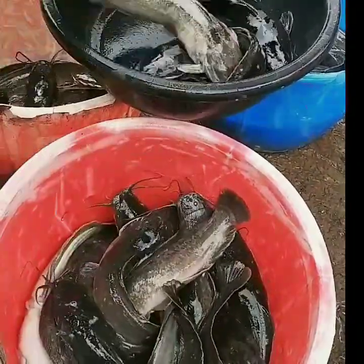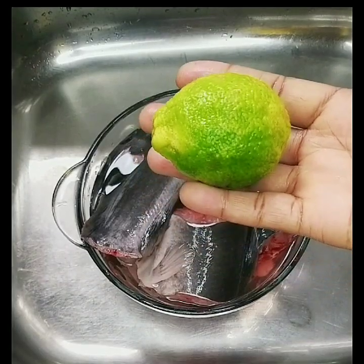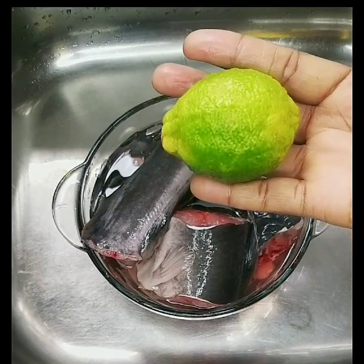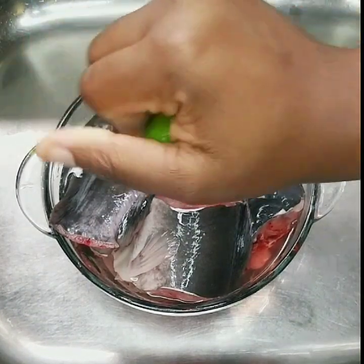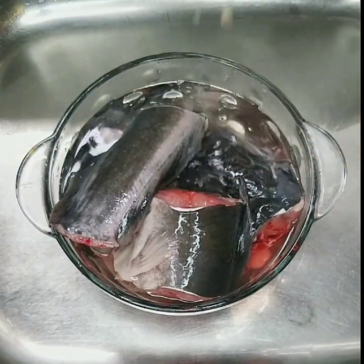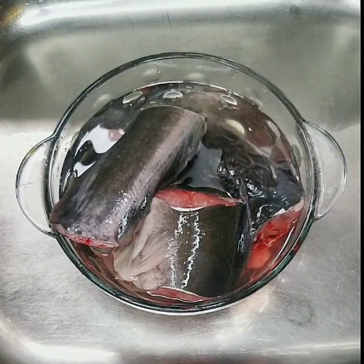They also removed the gut and other unwanted parts. When I got home I washed it further with lemon juice. I divided the lemon into two portions and then squeezed the juice into the water containing the fish. One thing I do not like about catfish is the slimy nature, and I'm sure it contributed greatly to the reason why I haven't prepared catfish pepper soup until now.